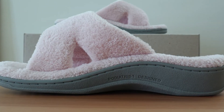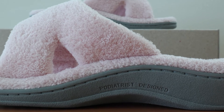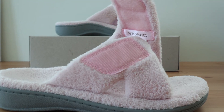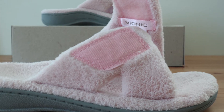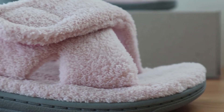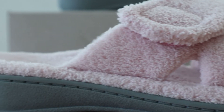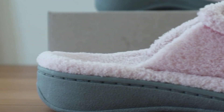However, the terry cloth material may be a bit more slippery and prone to wear than a standard rubber footbed. The Indulge Relax is one of the best slippers with arch support on the market. It's probably only going to be good around the house due to its homey look, but for those that need a comfortable pair of slippers that's also functional for heel pain relief, this is one of your best options.